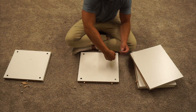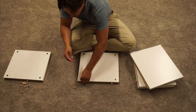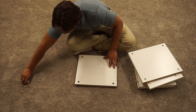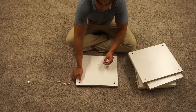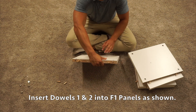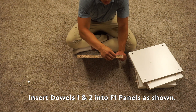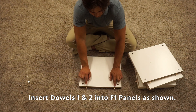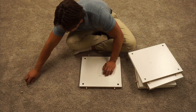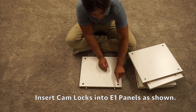On these cam locks, I want the plus and minus facing towards me where there's a pre-drilled hole on the side. Lastly, on this F panel, we're going to do two long wooden dowels on one side and then two short wooden dowels on the other. Again, make sure that you're inserting those on the inner pre-drilled holes, not the outer ones. Then do the same thing with the cam locks — point those plus and minuses towards the outside of the panel.